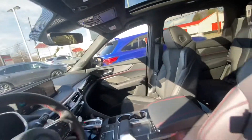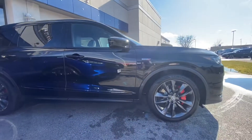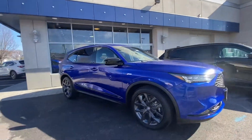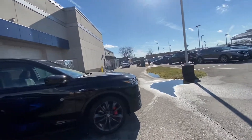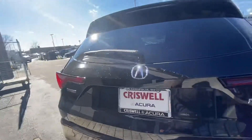Of course, one says A-Spec and the other obviously says Type S, but the interiors are pretty much the same. Another main difference is the air lift suspension on the Type S. Right now it is in Sport Plus mode, its lowest setting, so you can see there's less clearance between the wheel arches on that model. You also get a lift mode so you can raise the vehicle up if you ever need more ground clearance.